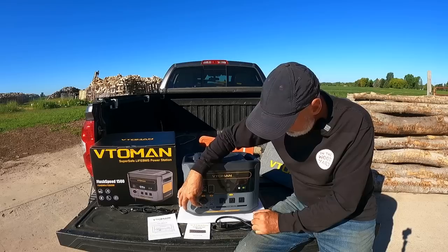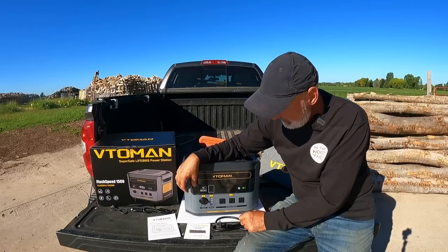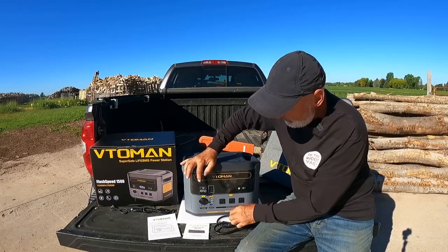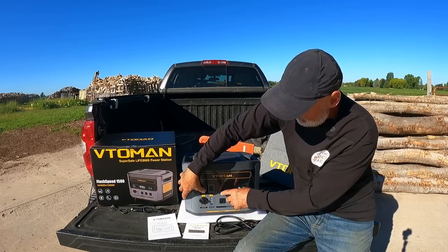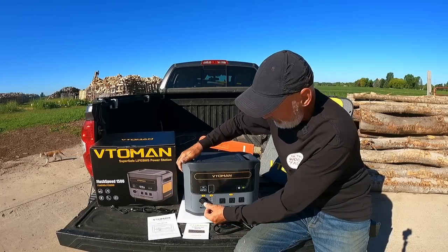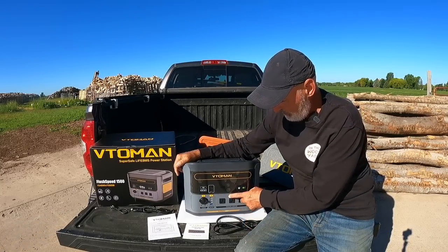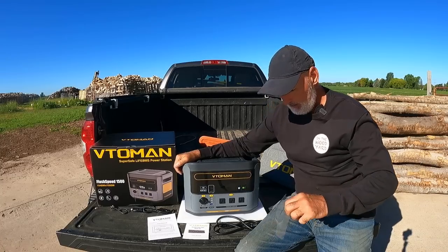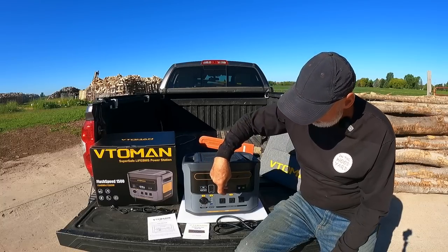It's got USB-A outlets here — there's three of those — and then there's a quick charge one down here which must be faster than the others. Then there's USB-C output, the AC input where you plug in the regular cord, the solar panel plug, and the DC input — so all your inputs are right here and the rest are outputs. There's your DC output which you turn on and off. It's got nice rubber plugs that cover everything up. There's no on/off switch — you just push the AC button and it turns on.